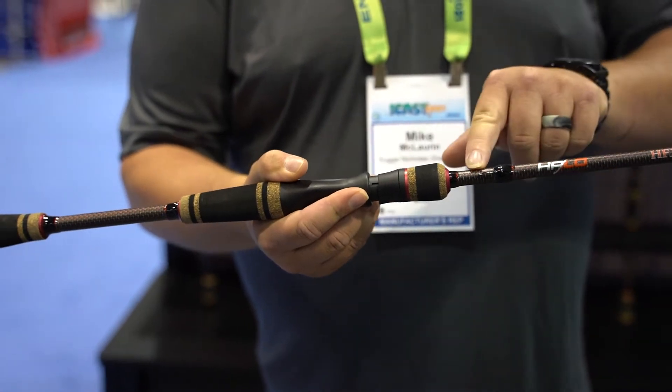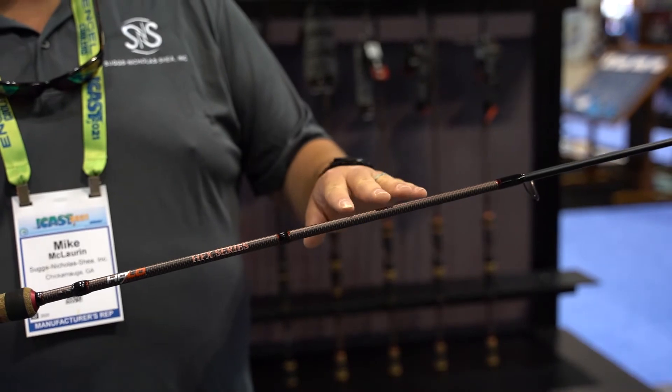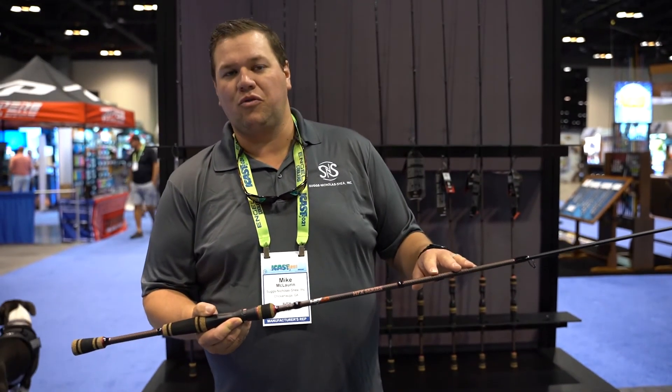Texas rig hook keeper, all stainless steel guides. We offer these in 13 different models — casting and spinning. These will be available on Tackle Direct summer of 2021.